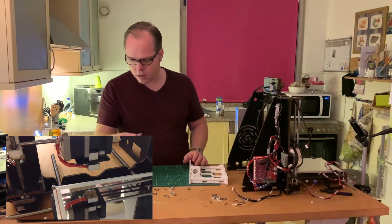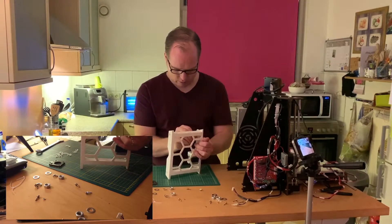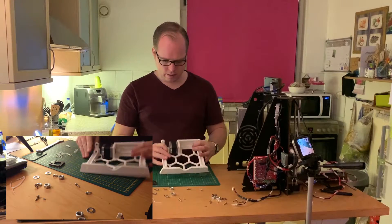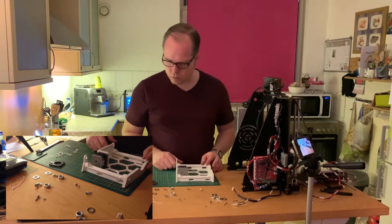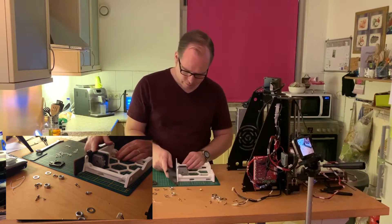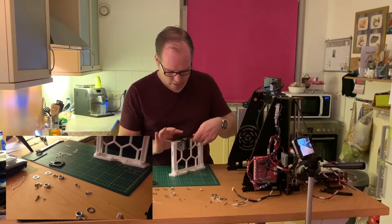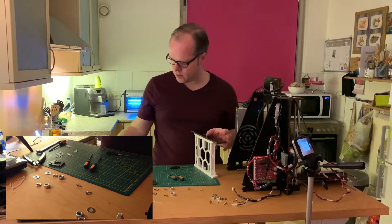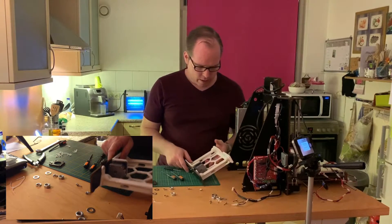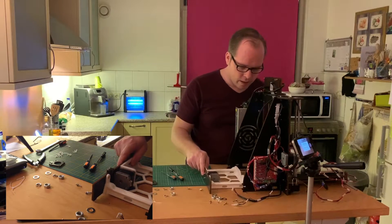Let's install this stepper motor in here. Now we are going to place the back plate back. So that was part one — now we are going to install this part.